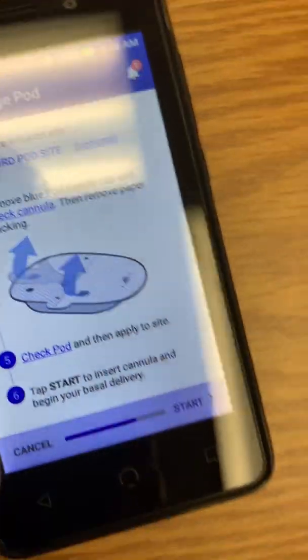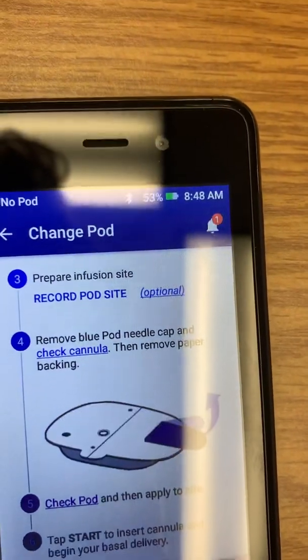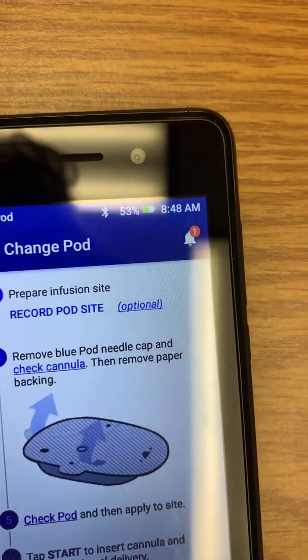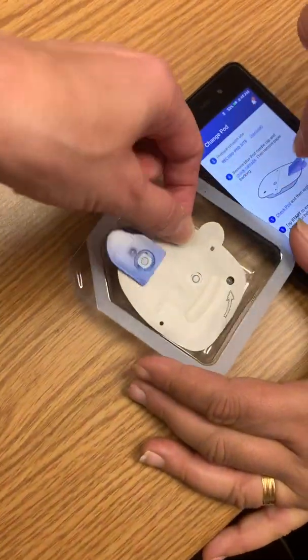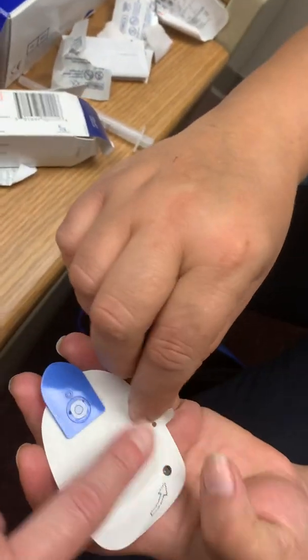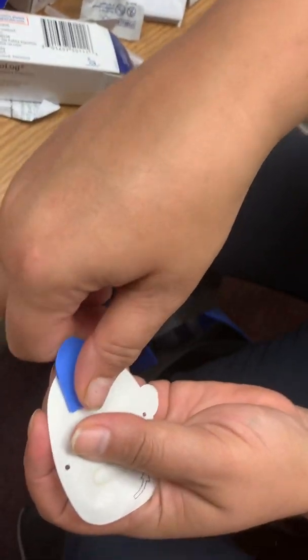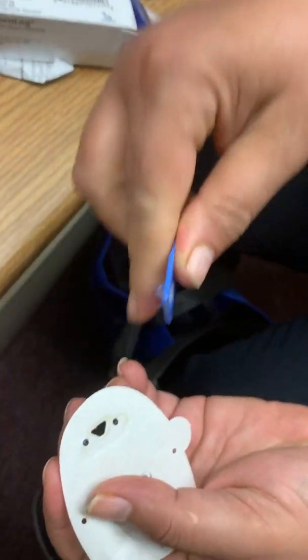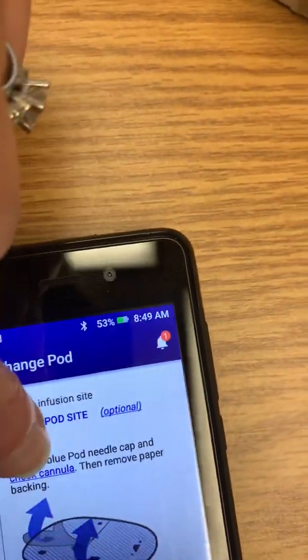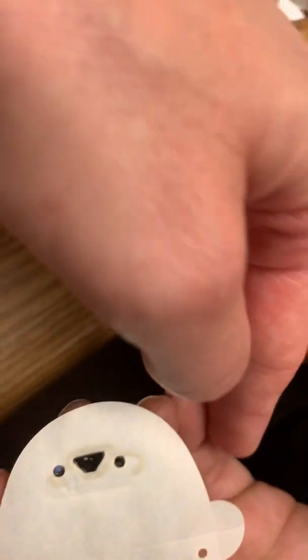Then it tells you to remove the pod needle cap and check the cannula. You're going to lift this up and pop the cap off like that. All it's telling you to do is check to make sure there's nothing coming out of that hole.